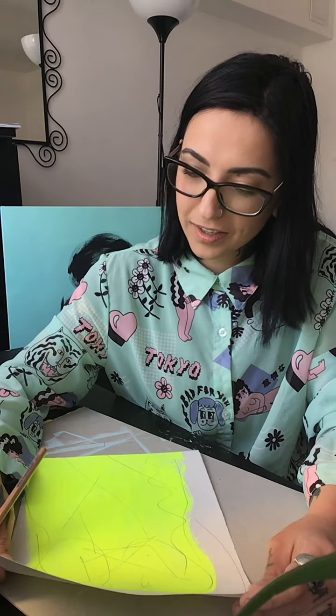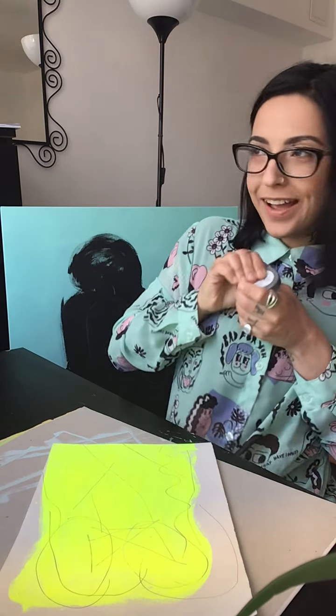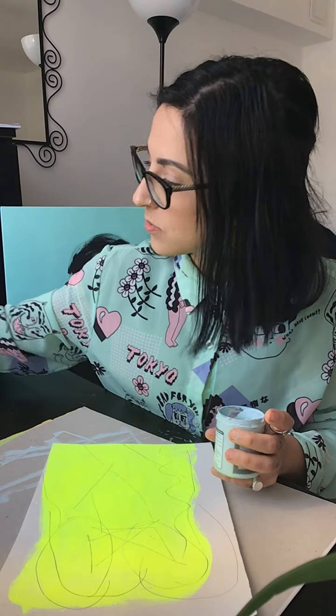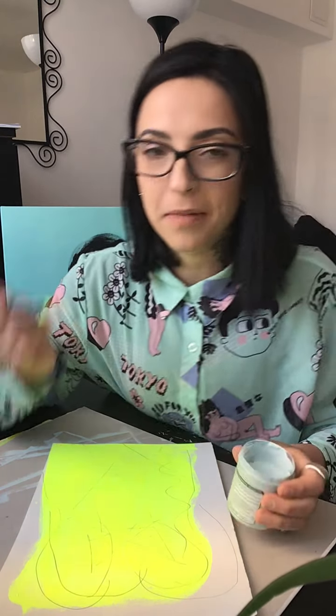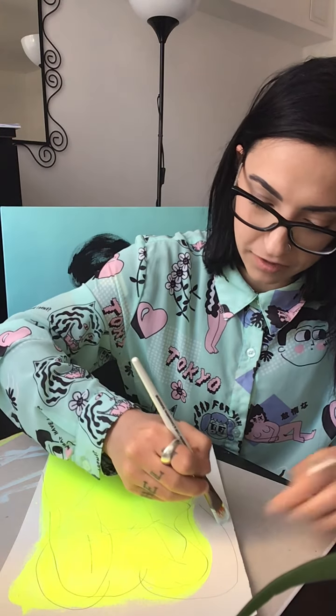At the end you can add the second color. Again, you can use a paintbrush or sponge. You can dab it on for texture like this — it's totally up to you. Myself, I prefer to cover it with a solid layer of paint.